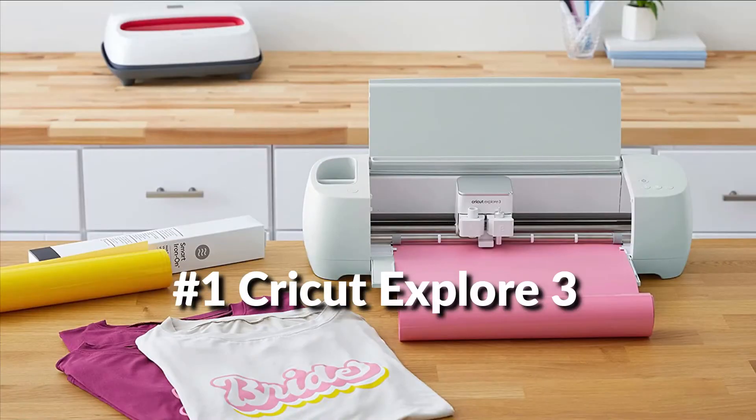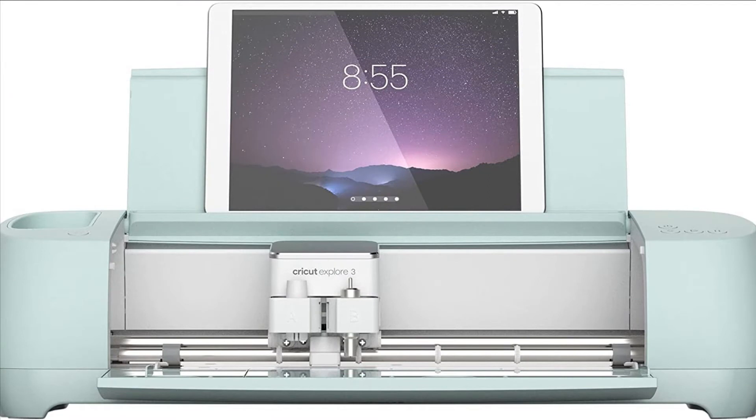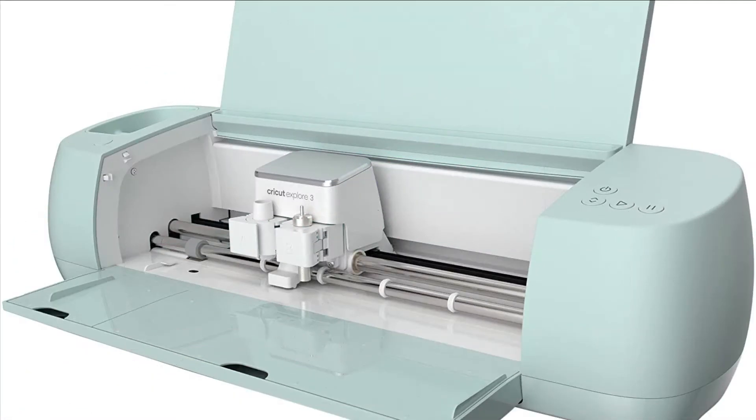On number one we have Cricut Explore 3. Let your creativity and imagination soar with the new Cricut Explore 3 that's smarter and faster, and holds supremacy in achieving astonishing cuts, scores,